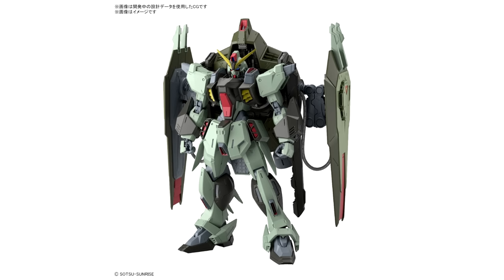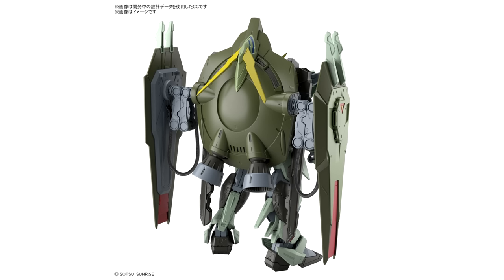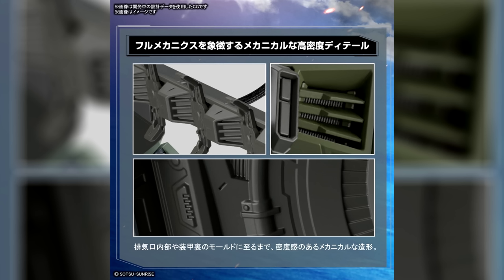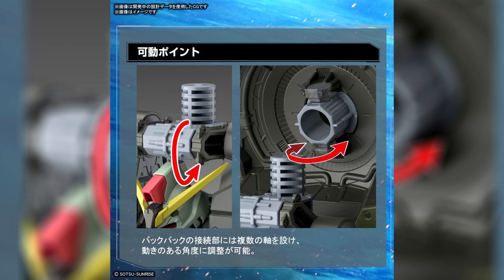For August, we went big with the Full Mechanics 1/100 scale Forbidden Gundam — the model kit that we all saw coming, but just weren't sure when. As with all of the Full Mechanics, the design is nice and bulky and has all of the extra detailing that we'd expect from a Master Grade-esque kit. Also, spoiler warning: there were no Master Grades, as unfortunately we've gotten used to.